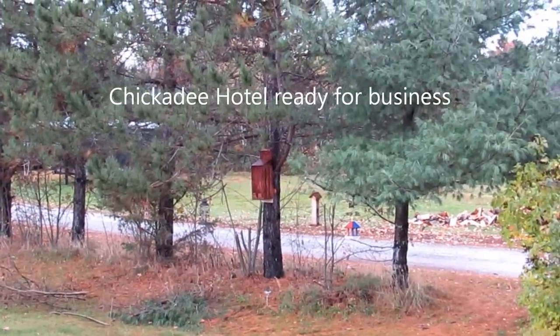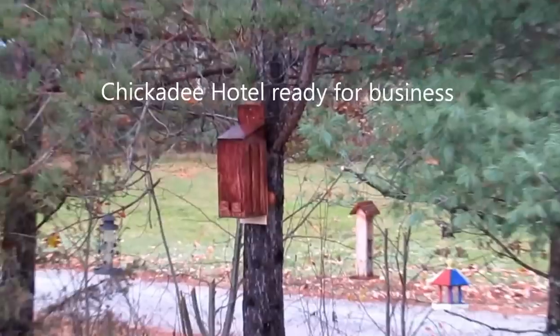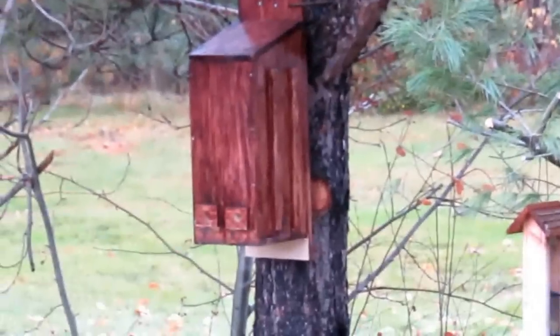Now I got my winter roost box on the tree. The next video will be when I see them go in or out.